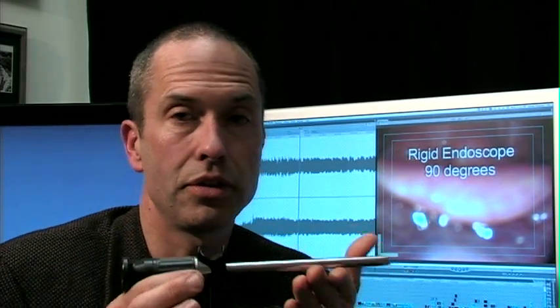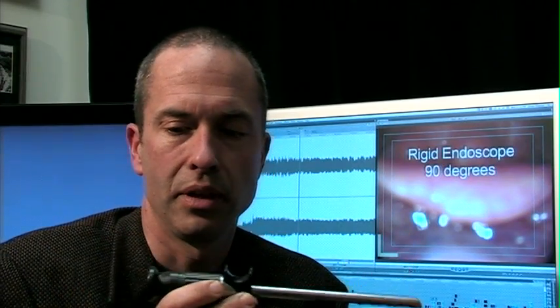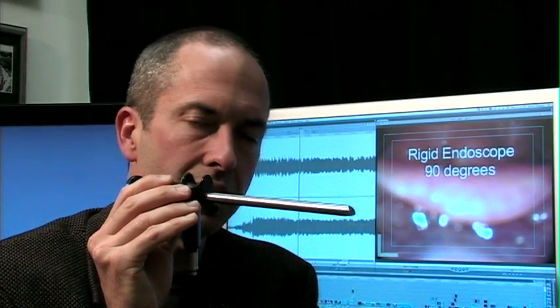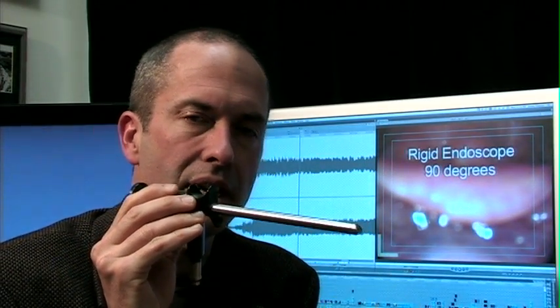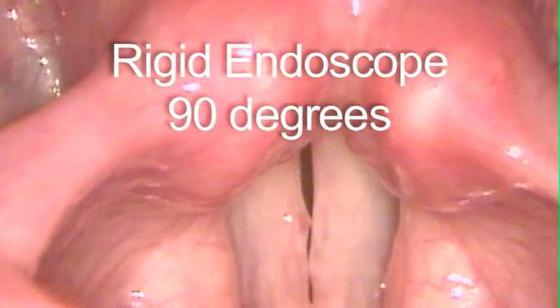Laryngology has come up with at least three different types of endoscopes, which can be incredibly useful. First, the German engineering rigid Hopkins rod endoscope. You look in this end and the image is a 90-degree image. The light shines down this way — a very clear image — and we'll talk about some of the pros and cons to this style.